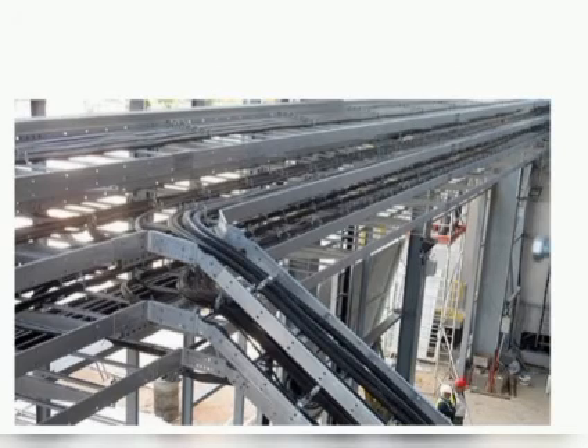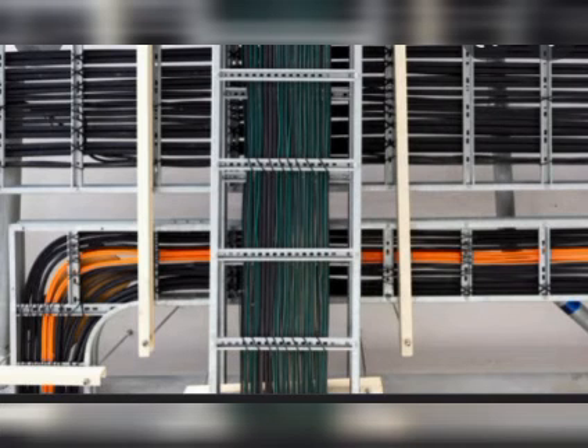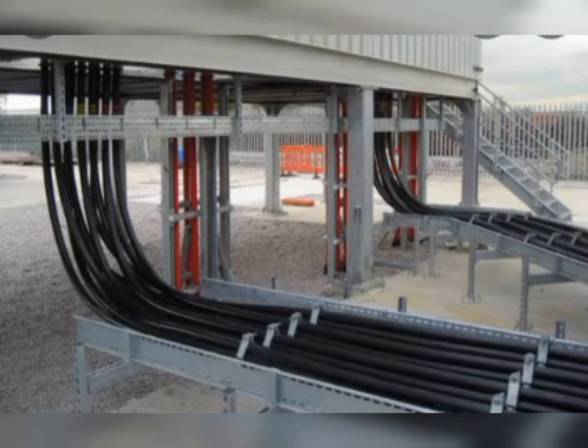Welcome to our YouTube channel. Today we're going to look at some of the things that we may possibly not consider when preparing a cost analysis for the installation of cable trays.